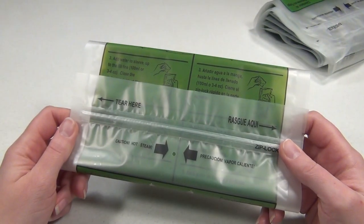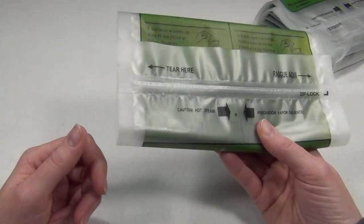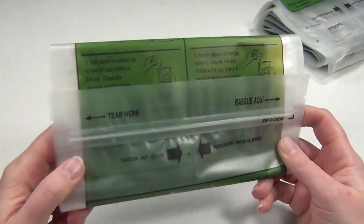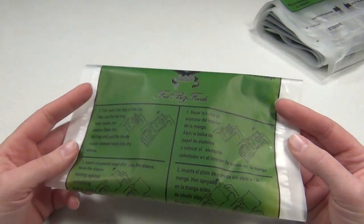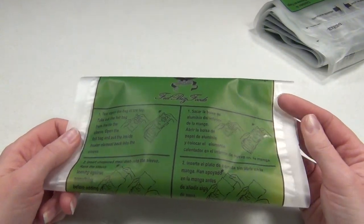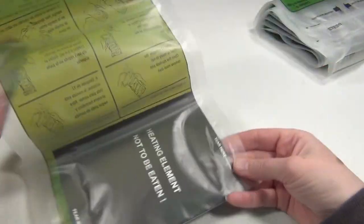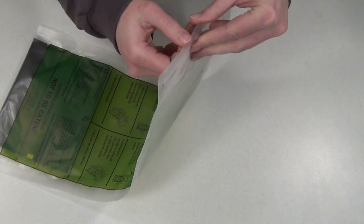The military, the Red Cross, and several other organizations have already been using these exact bags, but they only became available to civilians a few months ago. These bags are non-toxic, but I'm going to carry some folded heavy-duty aluminum foil with mine to seal my food in, just because I'm hesitant to have any of my food sit in the water with this heating element.